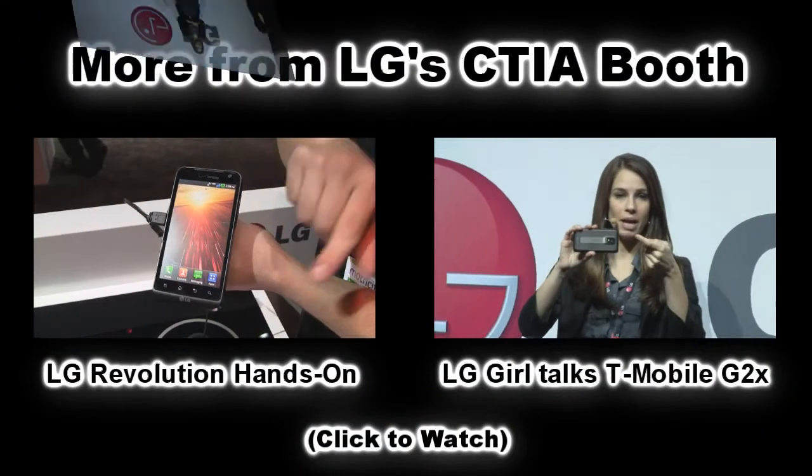That's enough of me talking for now — get over there, get your hands on one, and check out all these other cool devices. We have the LG Optimus 3D, the T-Mobile G-Slate, the T-Mobile G2X, and many more devices here in the booth today. Thanks for stopping by. I hope everyone is having a wonderful time at CTIA 2011, and we'll see you back in just a couple minutes for another product demo.